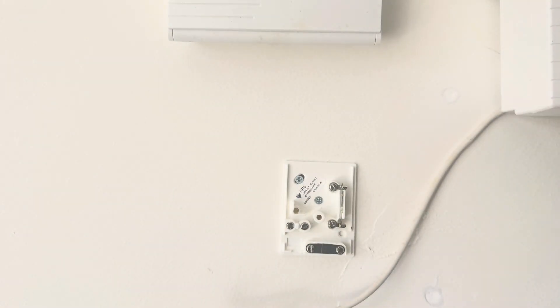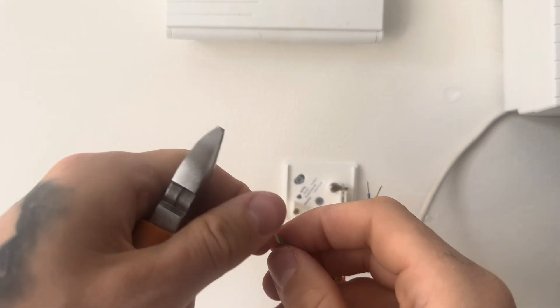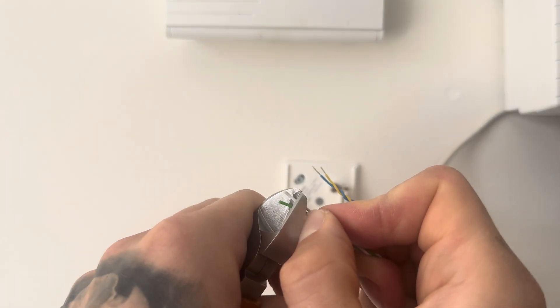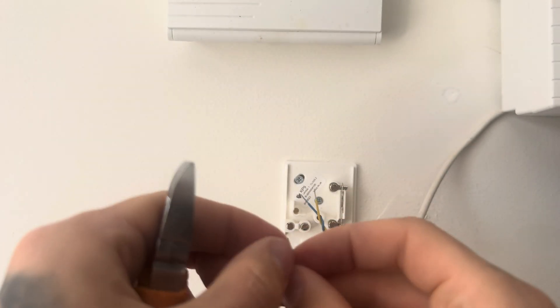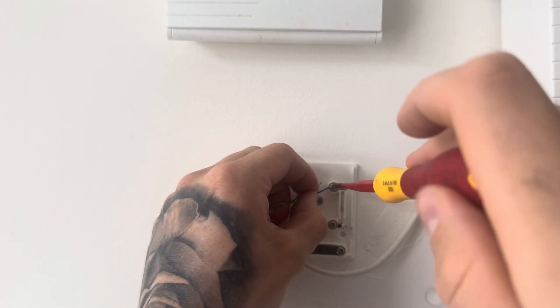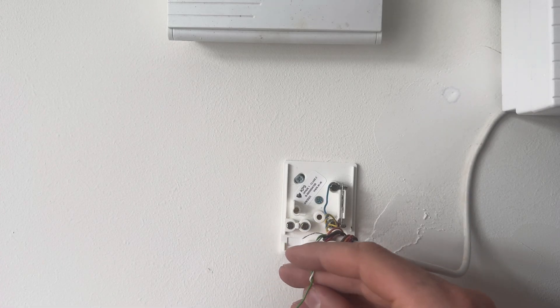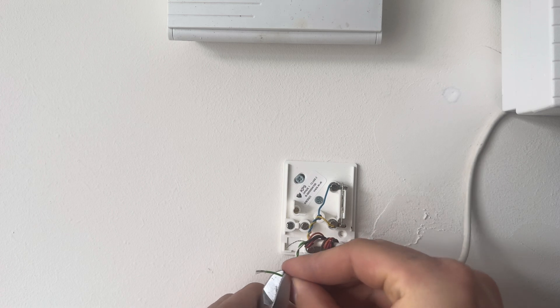Peel back the cable and get that ready. You can then start terminating the cable by stripping it back and exposing the metal on all four cores that we'll be using. Then unscrew the screw and put the blue into the top terminal, and do the same with the yellow underneath. We're going to be linking that into the circuit and the alarm shortly.